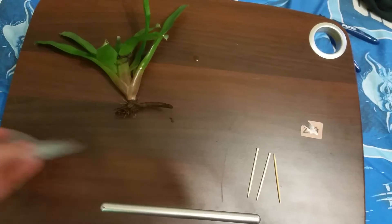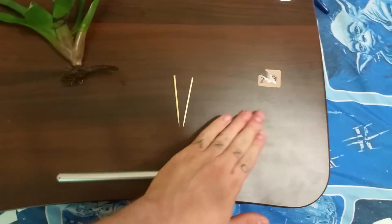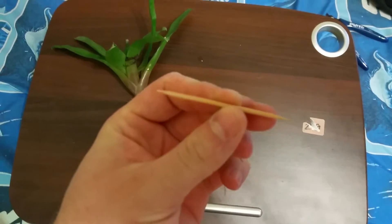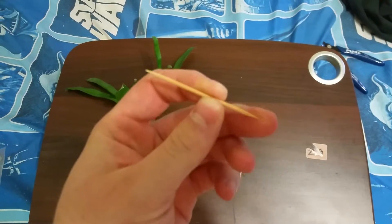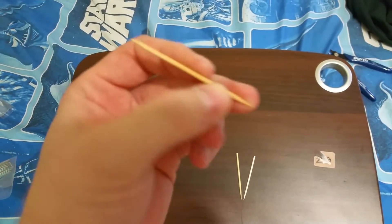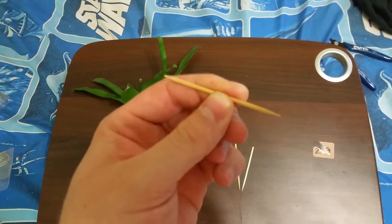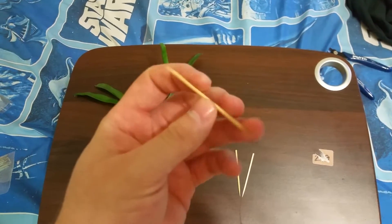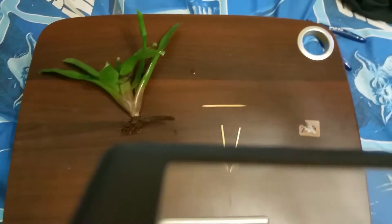One of the most common methods is the toothpick method. A lot of people use double-sided toothpicks, but I find this to be a huge hazard because animals can be hopping around — some frogs could be hopping around and next thing you know they hop their eyes straight into the spike and they're blind.